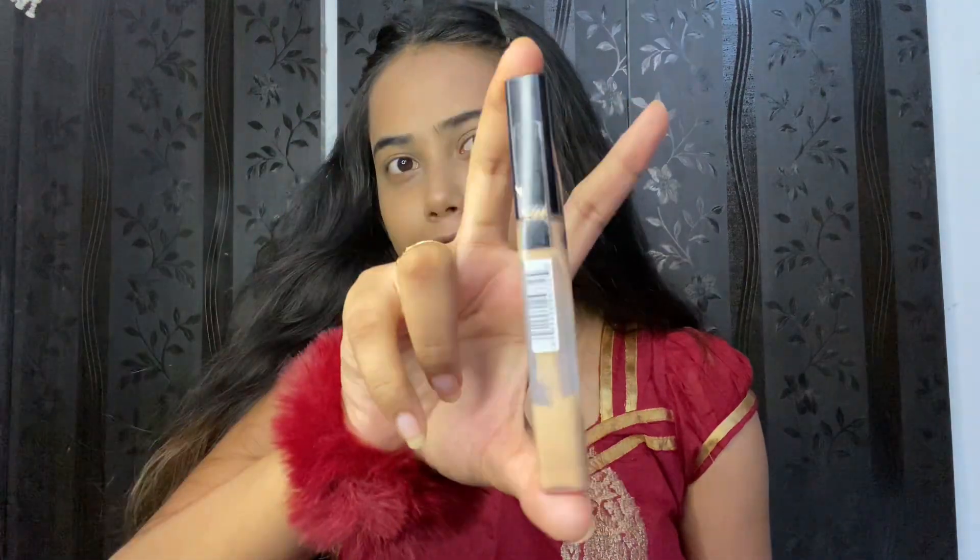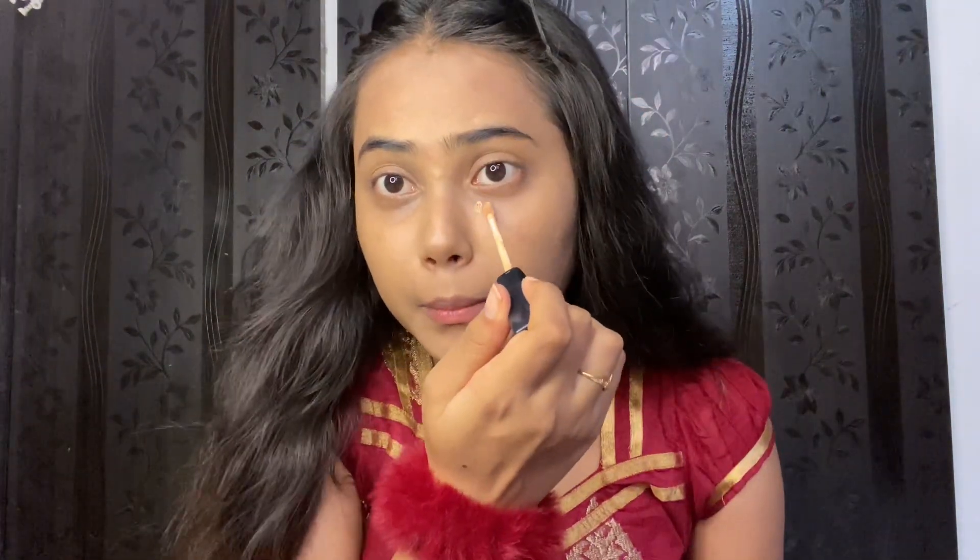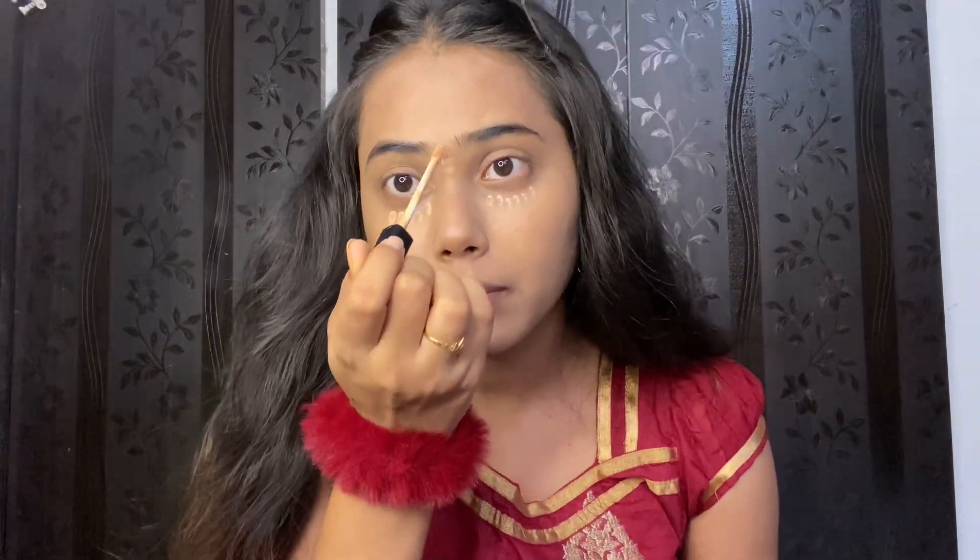Next is concealer. Blend it well. We are using it to cover dark spots, under eye areas, and redness or any spots on the face. Apply it and then blend it in thoroughly.